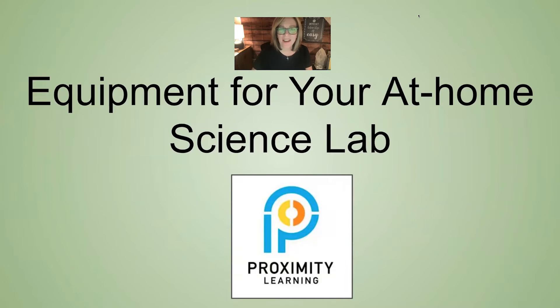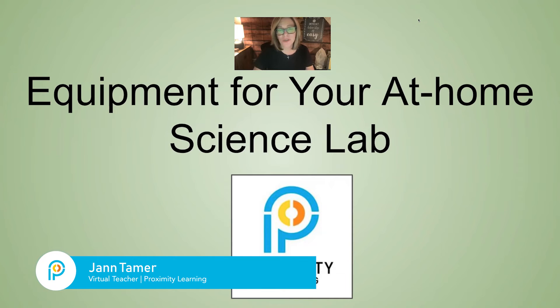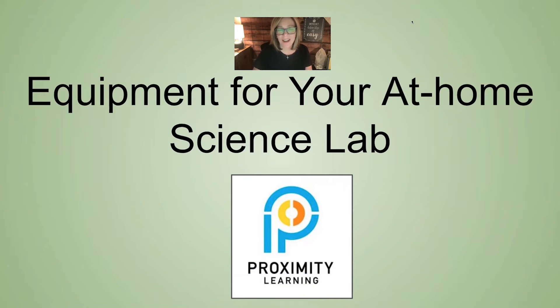Hi, my name is Jan Tamer and I'm a seventh grade teacher here at Proximity Learning. I'm here to show you some equipment that you can purchase on Amazon for not that much money and use every day in your science classroom.